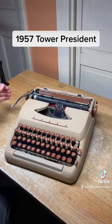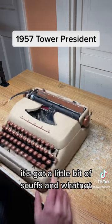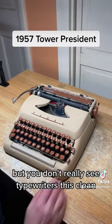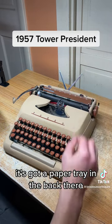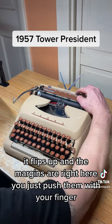This one is in excellent condition — it's got a little bit of scuffs and whatnot, but you don't really see typewriters this clean at their age. It's got a paper tray in the back that flips up, and the margins are right here — you just push them with your finger.